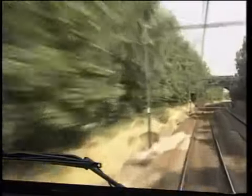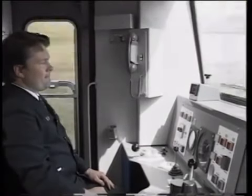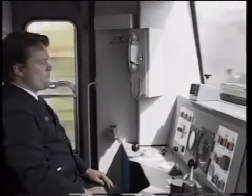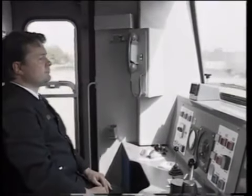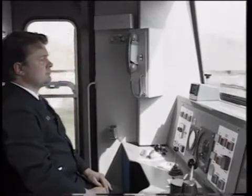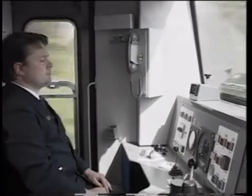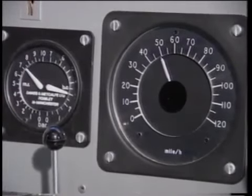If the rail condition is known to be poor — for example where it is contaminated with leaf resin in the autumn or by industrial pollutants — brake earlier. Such conditions will always increase the braking distance. Select the brake step you judge to be appropriate for the prevailing conditions. Let the wheel slide protection operate; it will react more quickly than you can, and heavy WSP activity at the front of the train will assist in the conditioning of the rail for wheel sets in the rear.